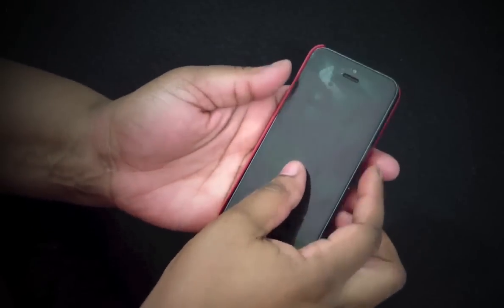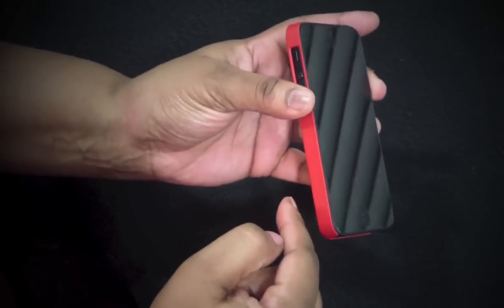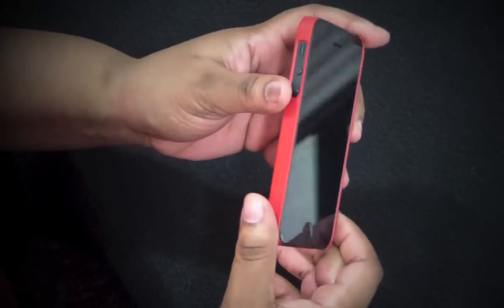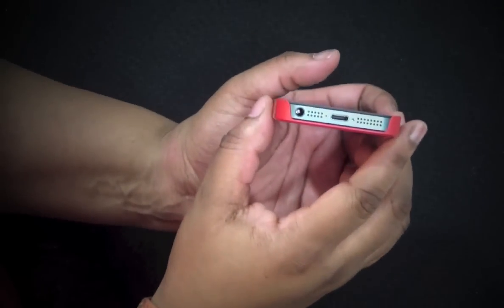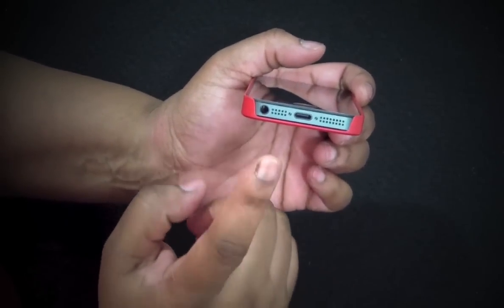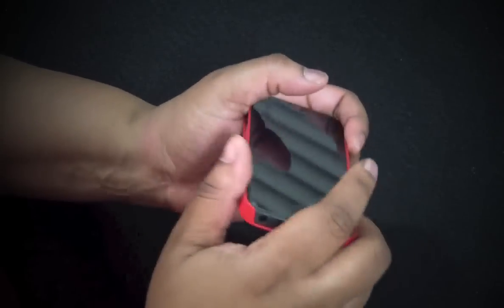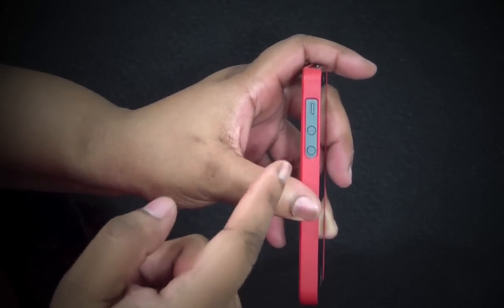Without further ado, let's go ahead and put the iPhone 5 in. It says S5 Outfit Elago on the inside. This is just a snap-on back case - you put the volume rocker inside first and then just snap it in. At the bottom you have one big cutout for your headphone jack, your mic, your lightning connector, and your speaker.